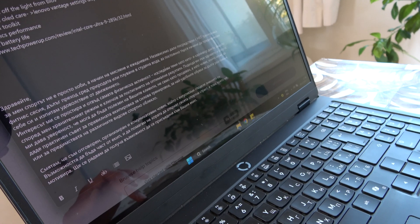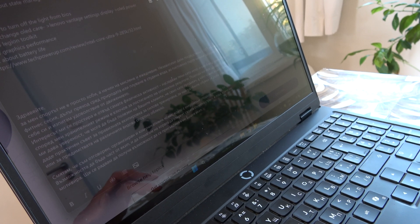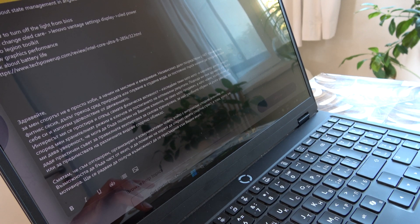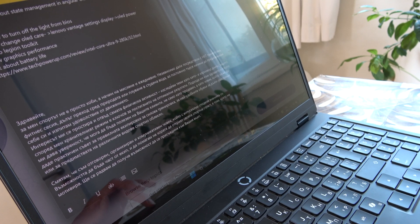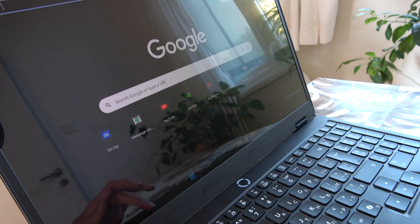The battery life of the laptop is convenient for me. It lasts between 2 hours 30 minutes to 3 hours when I have tasks such as program compilation or rendering. If you're going to use it for light office work, this time can be extended.